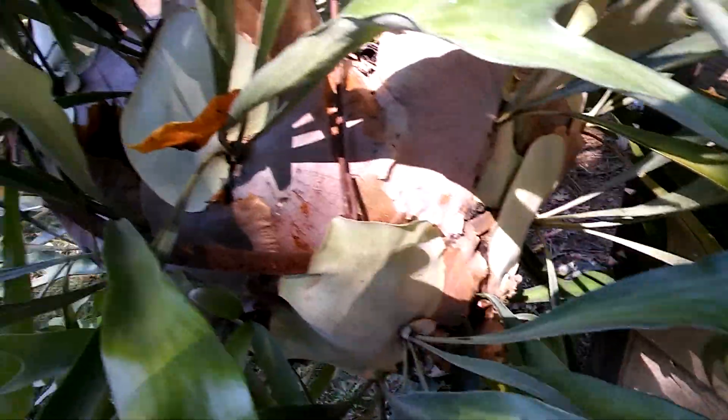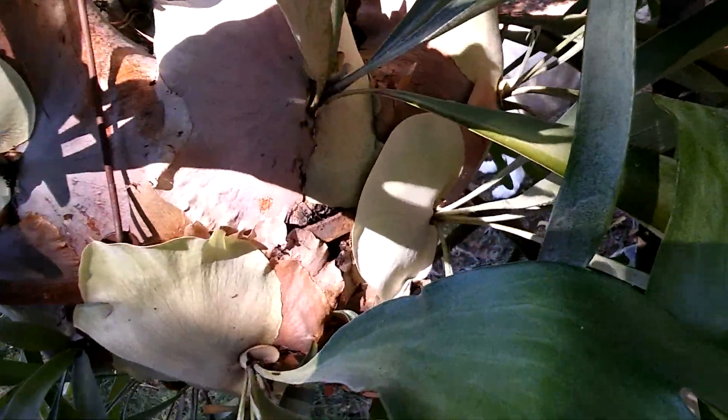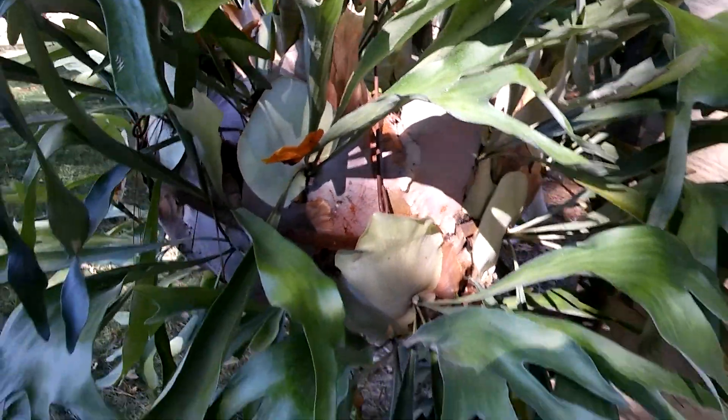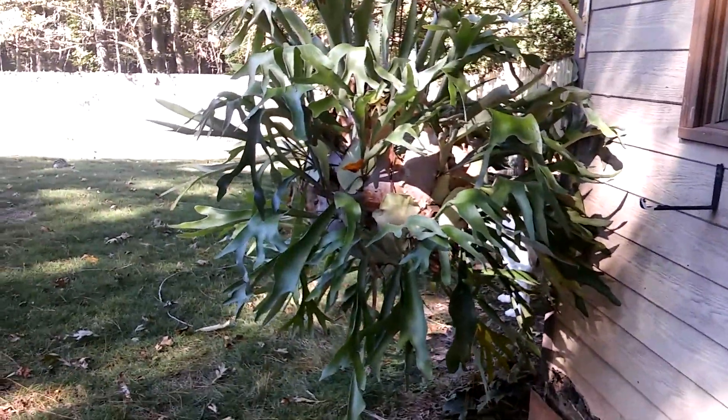It needed more sun. You can see the new pods and stuff that grew — usually there would be no brown showing, it would be green over green, overlapping completely. So it didn't get near as much growth as I wanted, but it's just been a rough summer, a tough one for me.